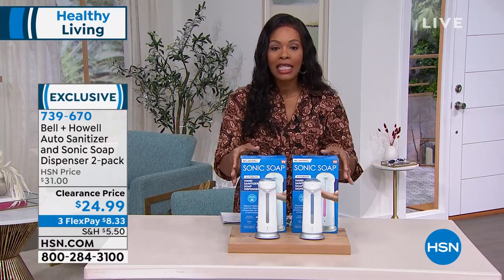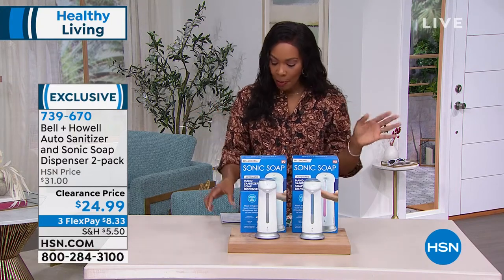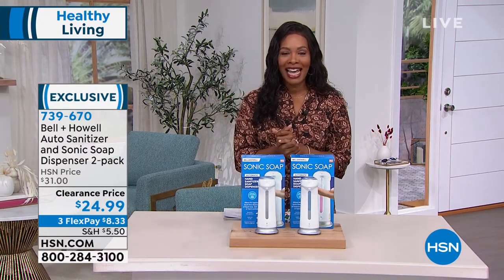You can keep one or gift one, or you can have one in the kitchen, one in the bathroom, wherever you choose to put it. $24.99 to get these home. They are battery operated, so it's really simple and easy for you to use, and this two-pack is exclusive to us here at HSN.